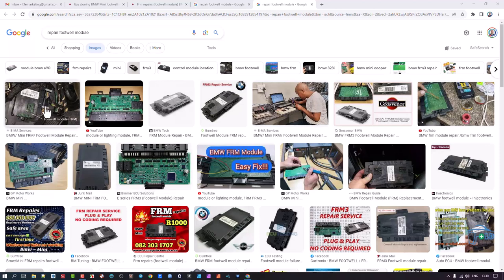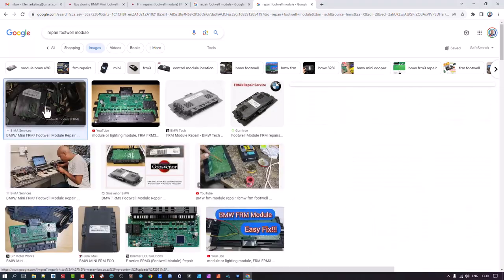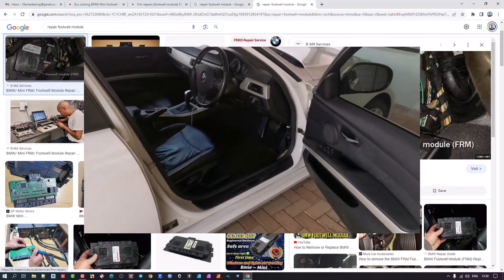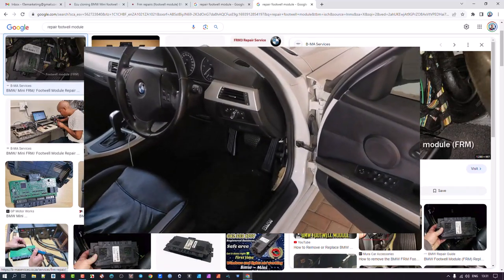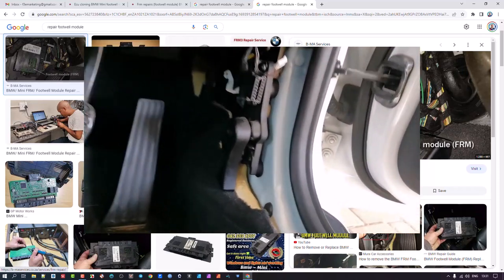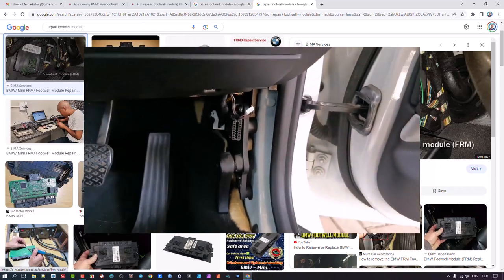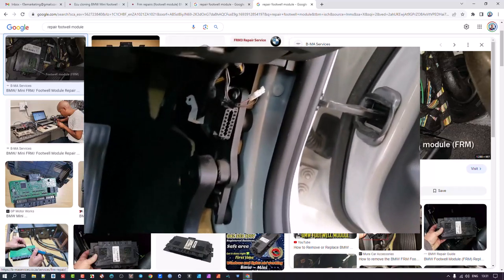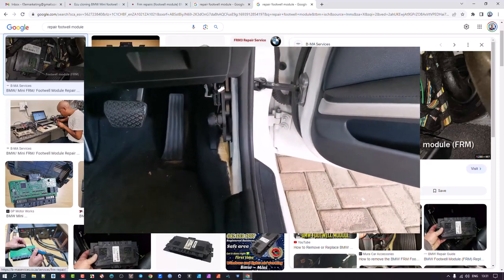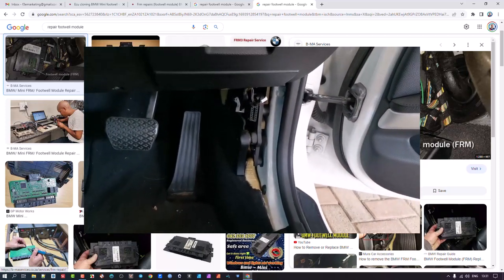If you look under here — I've got a BMW 320d — if you're sitting in your car, where the bonnet lever is, there's a covering. If you take it off, this is where the footwell module exists.